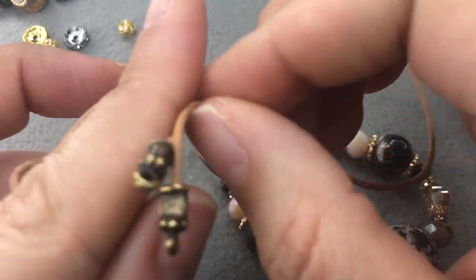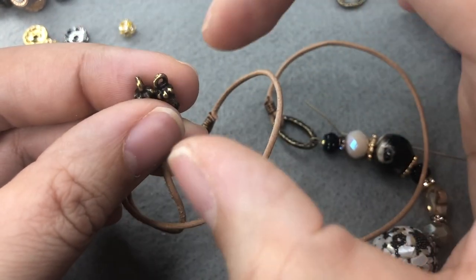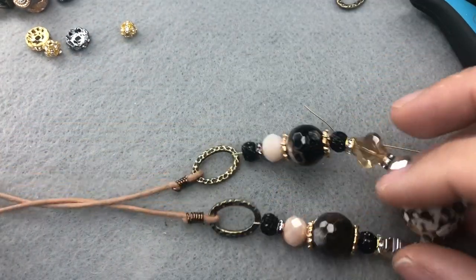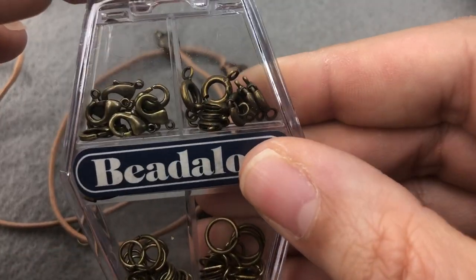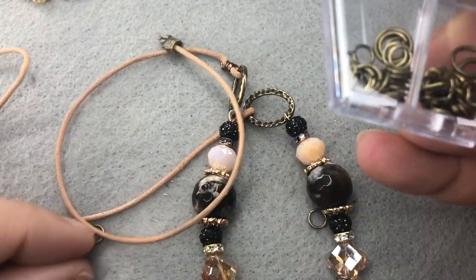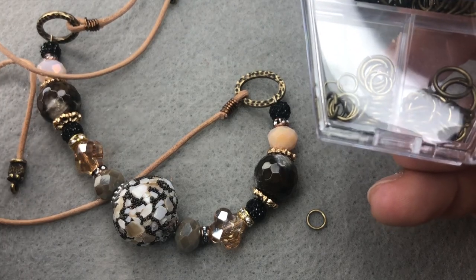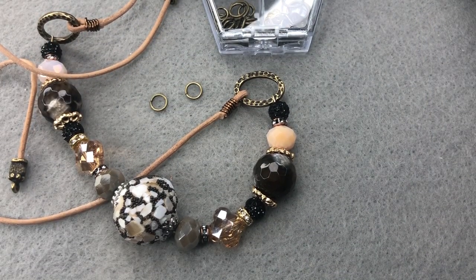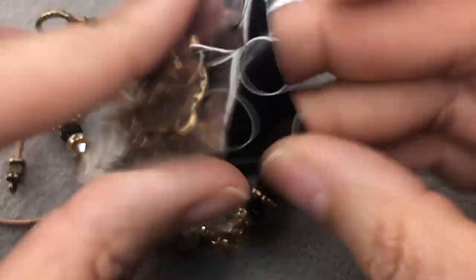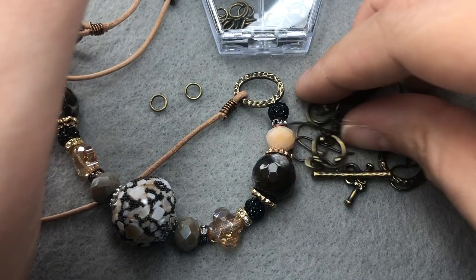So we have our necklace almost finished. If you'd like to make your necklace adjustable, add a jump ring and some chain to the back so you can grab the necklace with your clasp wherever you'd like — but today I'm going to use a toggle clasp to finish this off. I have these antique brass TierraCast findings — you can use gold, silver, gunmetal, copper, whatever you'd like. I'm using two jump rings and I'll dump out the toggle clasps, setting the earring findings aside for a minute.